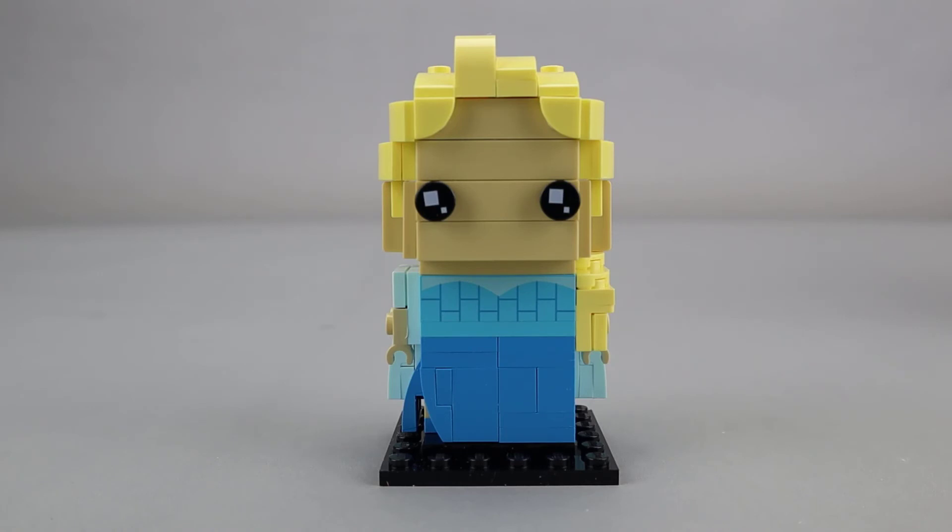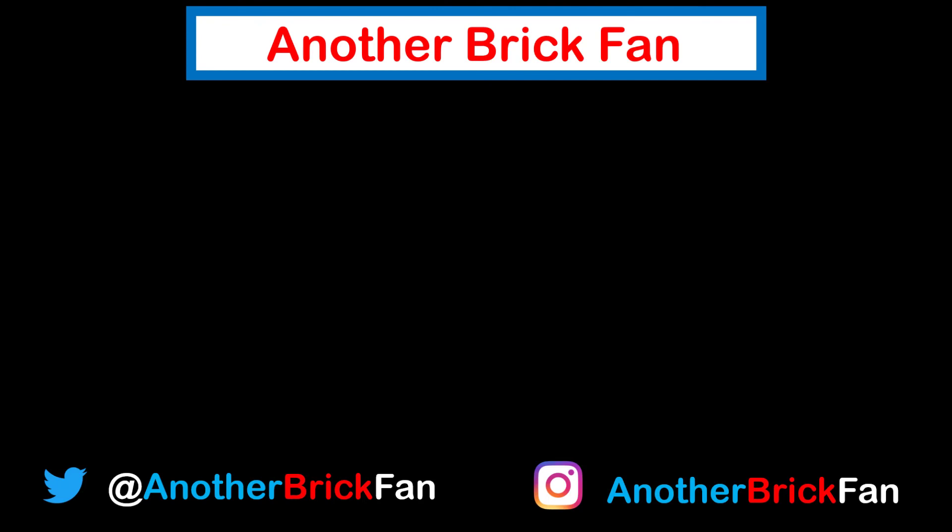Overall a really great Brickhead and another nice one from the Disney theme for Brickheads. Hope you've enjoyed my thoughts on this Brickhead. Until then, happy building! If you enjoyed this video make sure you hit that like button and subscribe to my channel for more of my content. If you like Brickheads and Disney themed Lego sets, I've left links to my playlists up here on the screen.